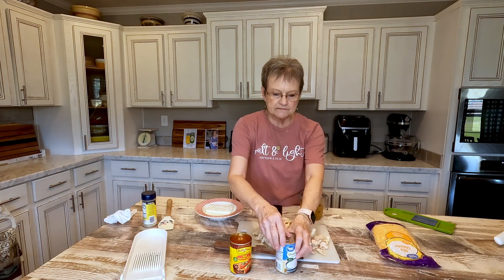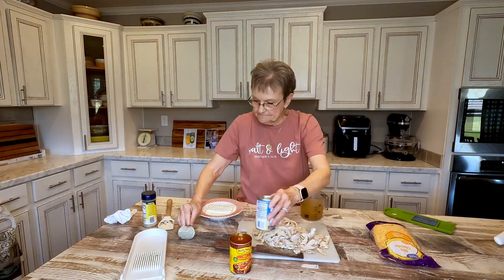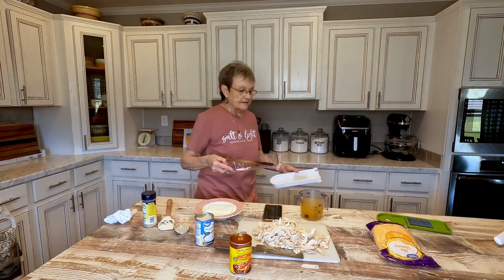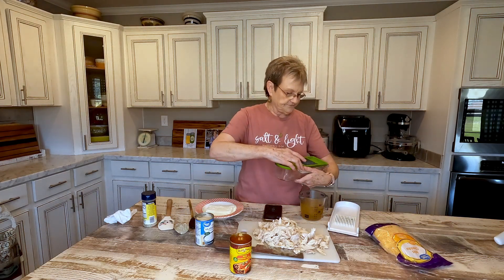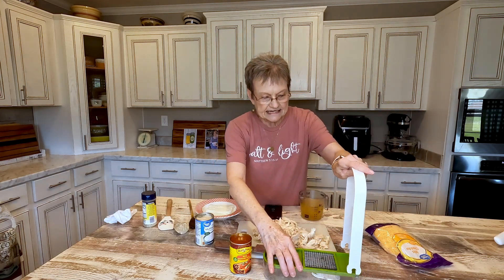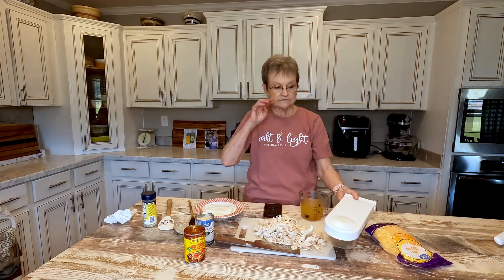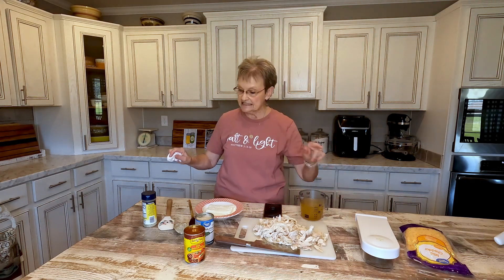I got the mild. Harold doesn't like it real spicy. If you wanted the medium or hot, you could get that. Y'all, this chopper may be one of my favorite kitchen gadgets. It doesn't take any time to chop onion, bell pepper, celery, whatever. I got mine at Walmart, but if you want to, you can go to my website, look under favorite things, and it's linked.